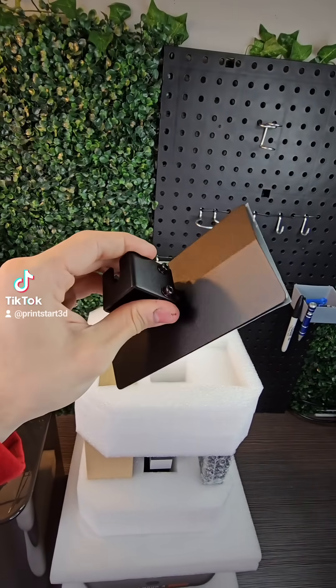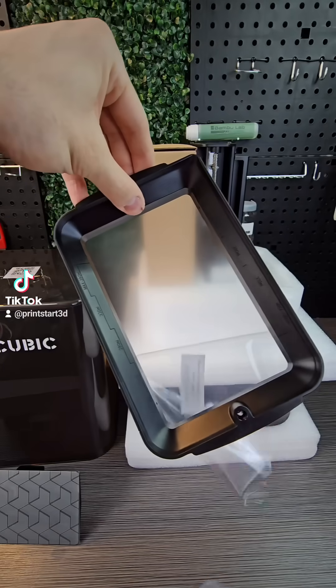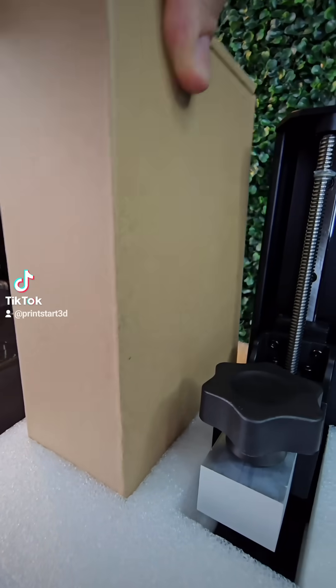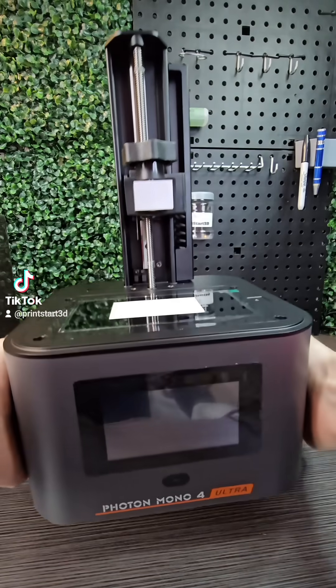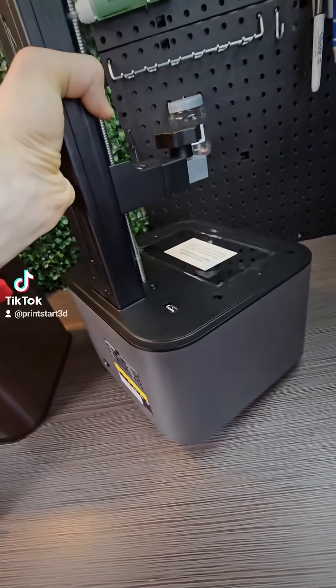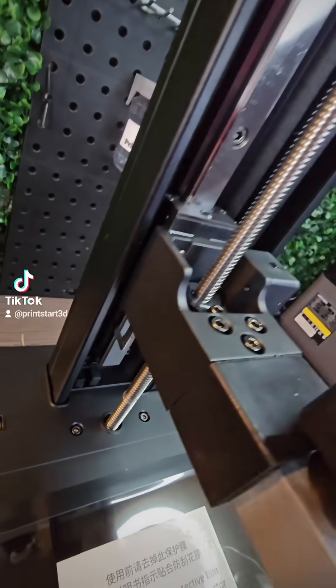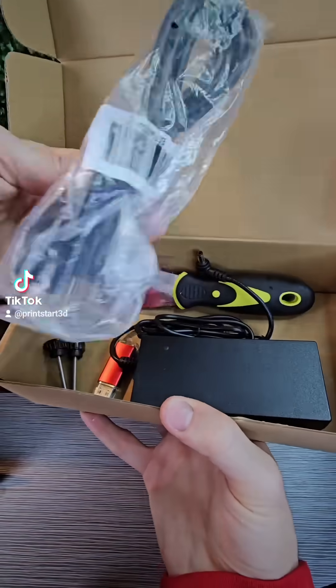It's got a 10K resolution LCD screen that can print at 0.02mm layer height. It can also print really fast at 120mm per hour with the high-speed resin, and it also comes with a really high-quality build for being a budget printer. This thing's only like $260 right now. The build area is 153x87x165mm.